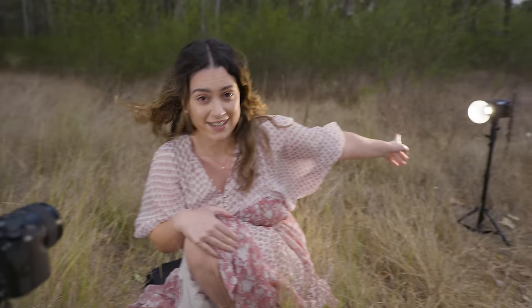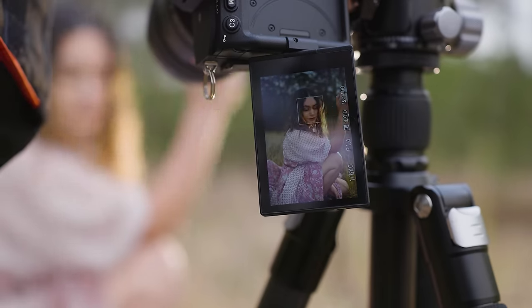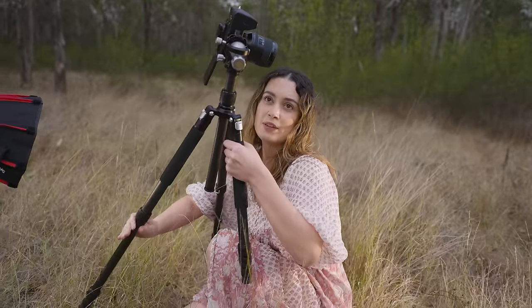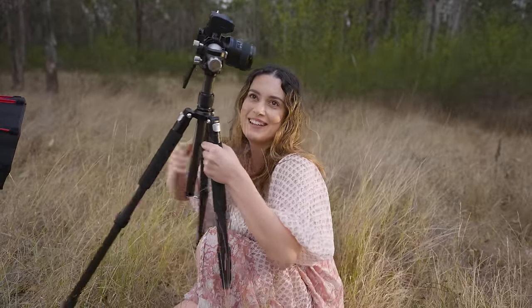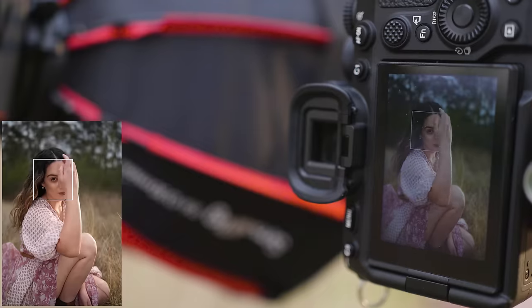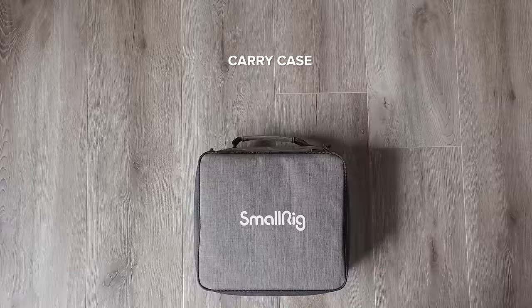I've also got a second light set up now as a kind of side backlight, so that's our next setup and I'm going to change my camera to portrait orientation. These lights are ready to use out of the box, so let's take a look at what each kit comes with.